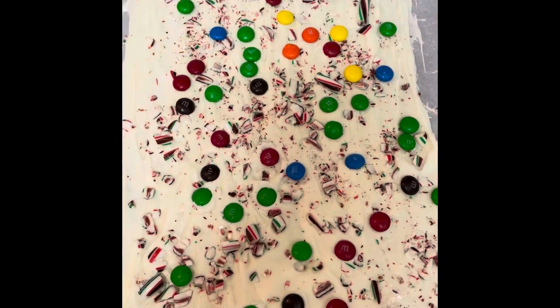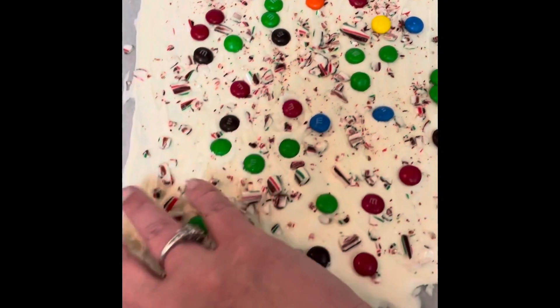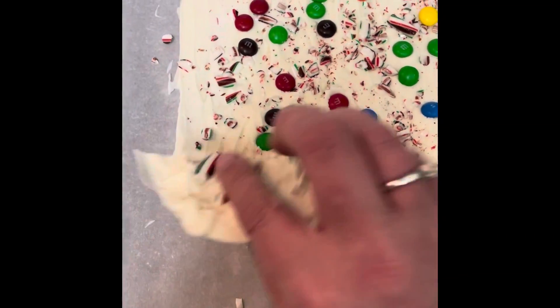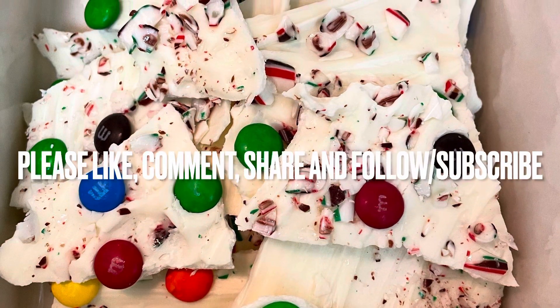I just pulled this out of the fridge after about an hour and now I'm going to start breaking it up into pieces just like that and sit them in my bowl.